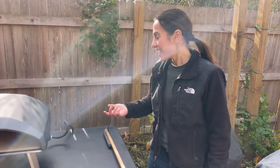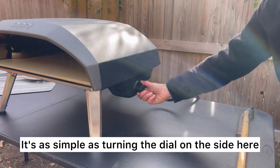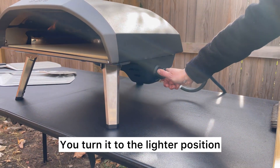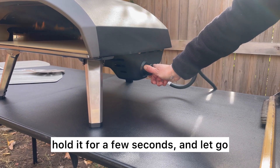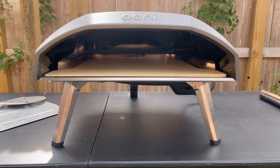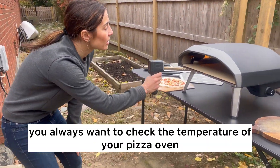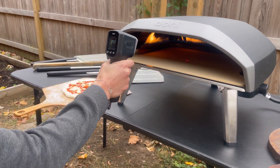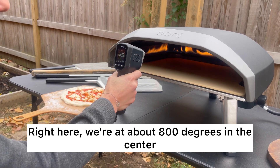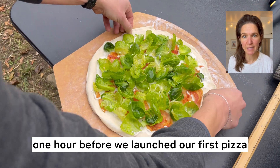Alright, we're gonna get started. It's super easy to turn on the Ooni Coda 16 — it's as simple as turning the dial on the side. You turn it to the lighter position, hold it for a few seconds, and let go. First things first, you always want to check the temperature of your pizza oven. Right here we're at about 800 degrees in the center. Note: we preheated this oven for roughly one hour before we launched our first pizza.